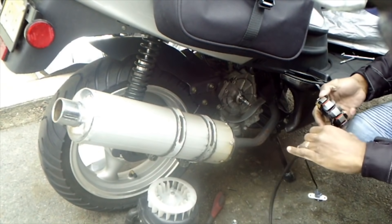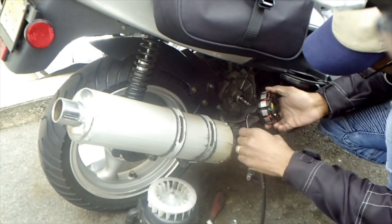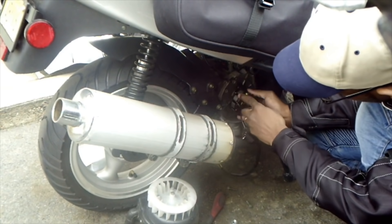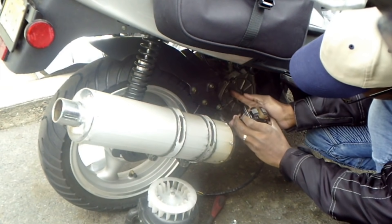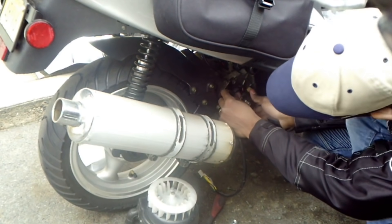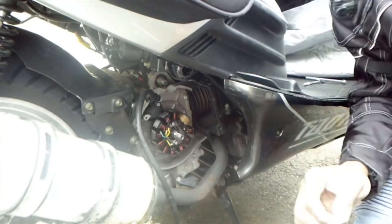First things first, you want to make sure that you find your wiring position. There is a pattern in this engine. The pattern is: the wiring stays inside. It doesn't come out. This is how the stator is.